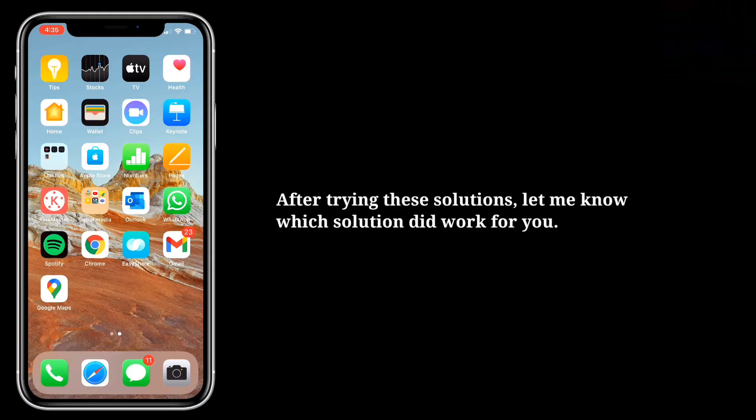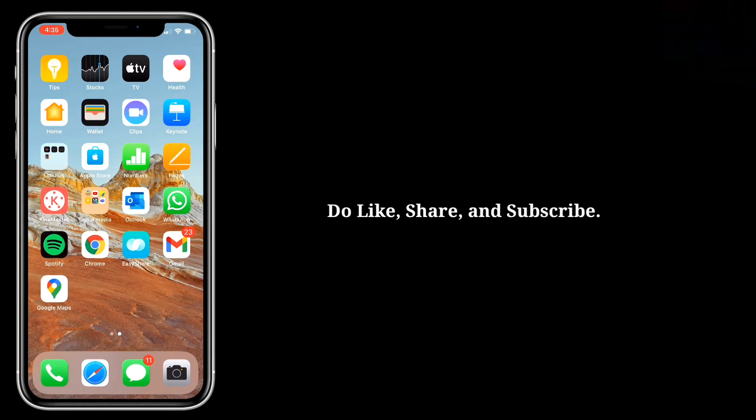After trying these solutions, let me know which solution worked for you. Do like, share, and subscribe.